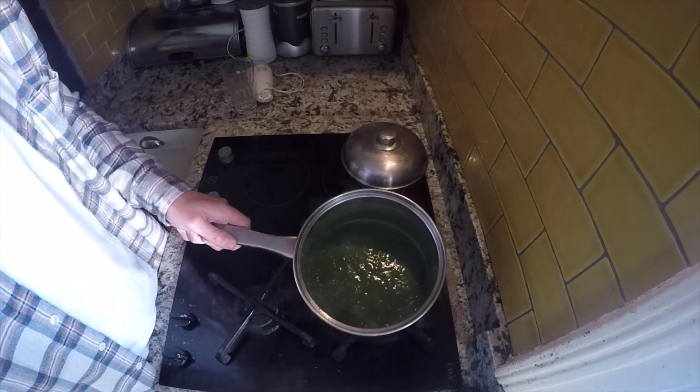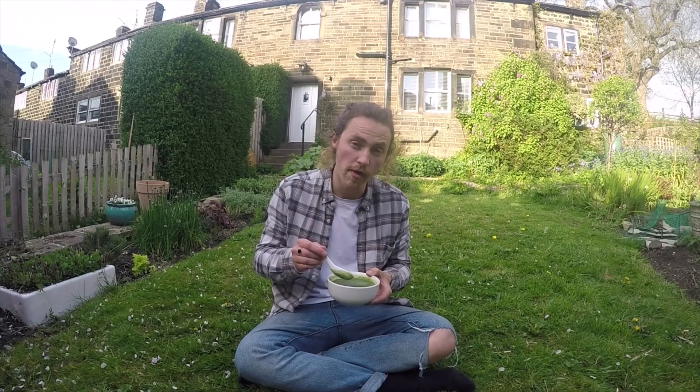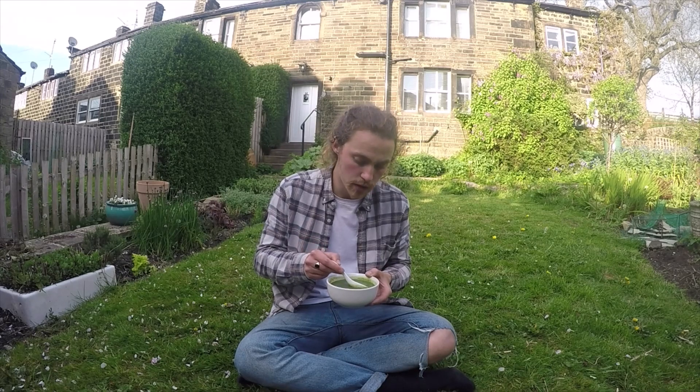I've just given this a blitz with the blender and it's a very nice smooth consistency — ready to eat. You can have this soup with a bit of crème fraîche or nutmeg, but I'm just going to have it by itself.